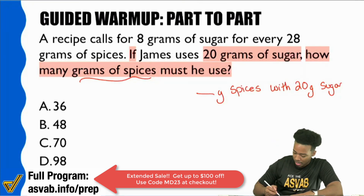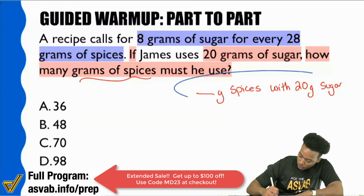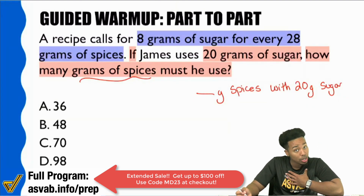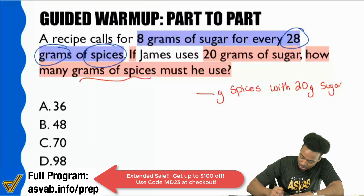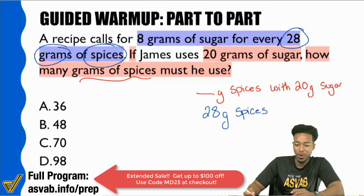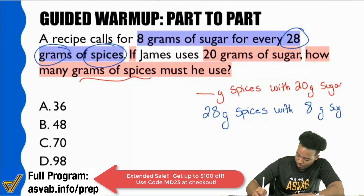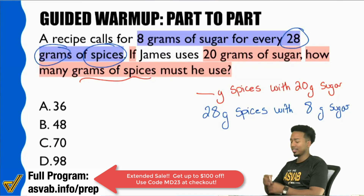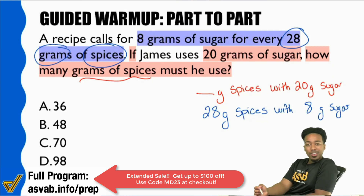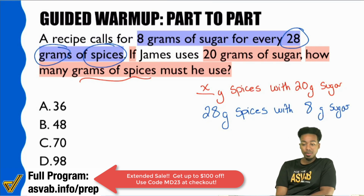Let me show you how this works. In blue, I'll highlight: 8 grams of sugar for every 28 grams of spices. Notice how I wrote spices first — let me be consistent and start with 28 grams of spices, then 8 grams of sugar. Now visually, can we confirm: comparing the same things in the same way? We're looking for grams of spices — we can write X for that. Spices to sugar, spices to sugar. We can make a proportion out of this.